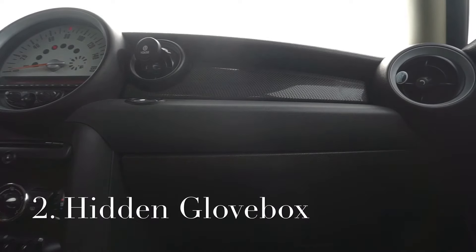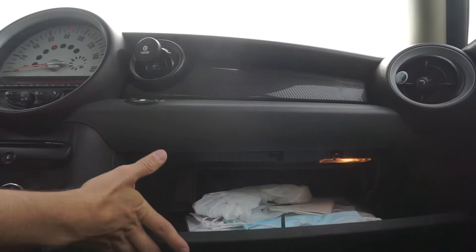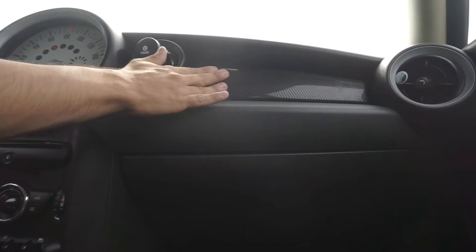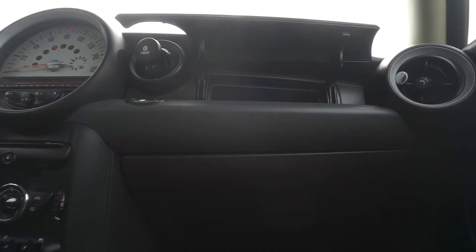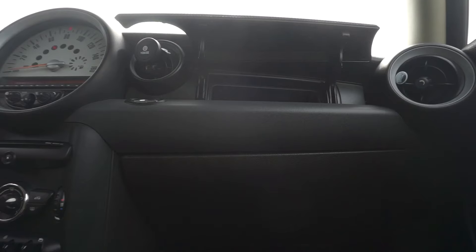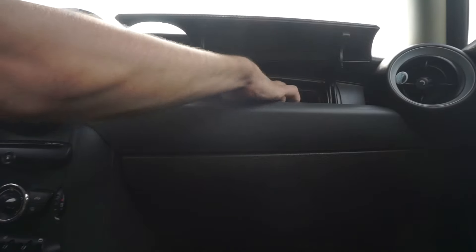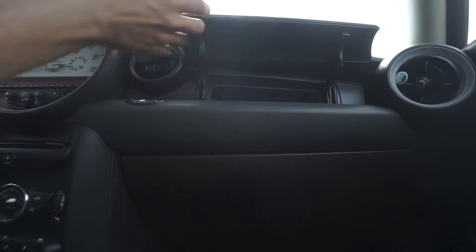The second hidden feature, and this is super nice and super useful as well, is we're going to focus on the passenger side. So obviously you press the button and you have your standard glove box that you put your stuff in. But above right here, if you push, you have a second storage compartment — you can consider this a second glove box where you could put any important documents, your wallet, keys, and people will not know that they are there. I normally keep my insurance card and registration card up in here, and I have a phone charger, aux cord and stuff like that.